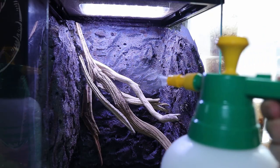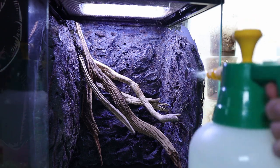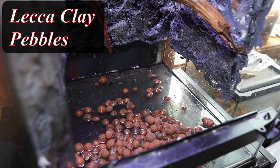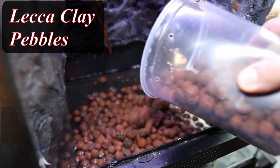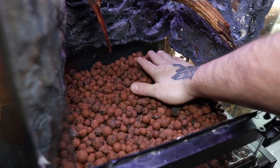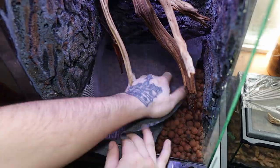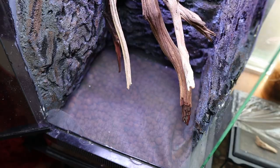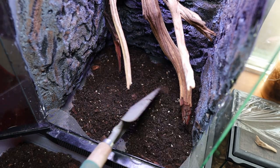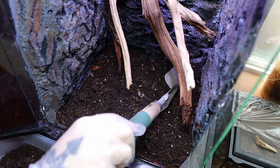I then grab a spray bottle, mist down the walls, and give it a good cleaning to get all the extra debris off. Then for my drainage layer I use leka clay pebbles, getting it up to about 1.5 inches thick and smoothing it out. For my substrate barrier I use window mesh screen. Then I add in my homemade terrarium substrate that consists of orchid bark, organic potting soil, and sphagnum moss.